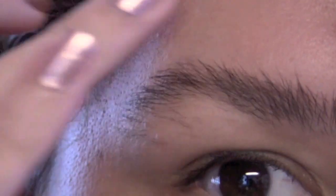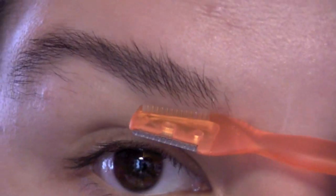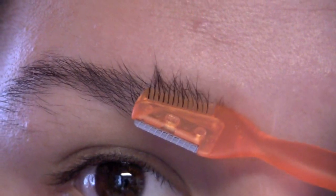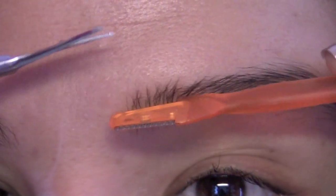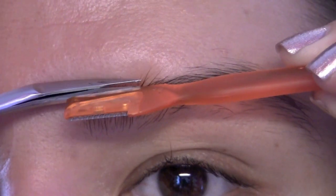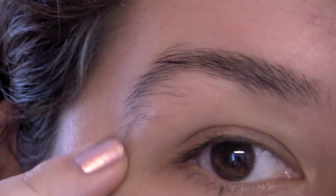I zoomed in a little bit more so you can see a bit closer what these wild things look like. Normally what I do is brush everything up and go in with my trimmers — I use this little comb tool to comb the hairs up and trim them, then do the same to the other side. Once I do that I go in and start plucking the hairs, following the natural brow line that I've had for a while now.